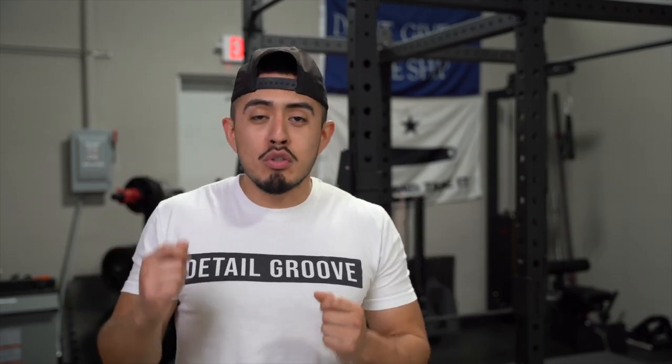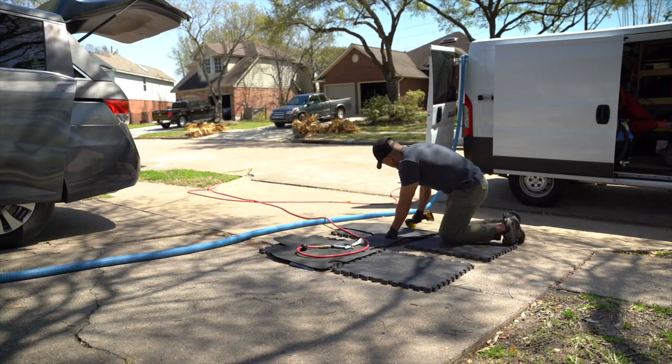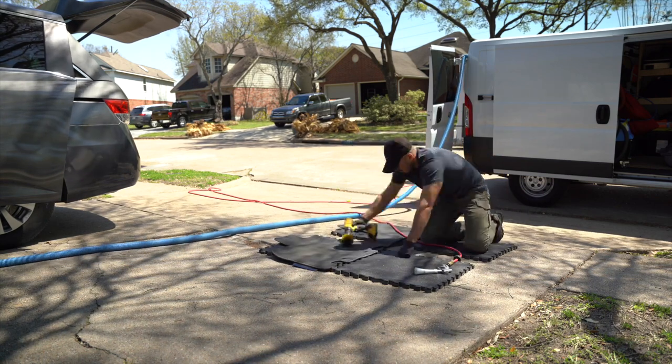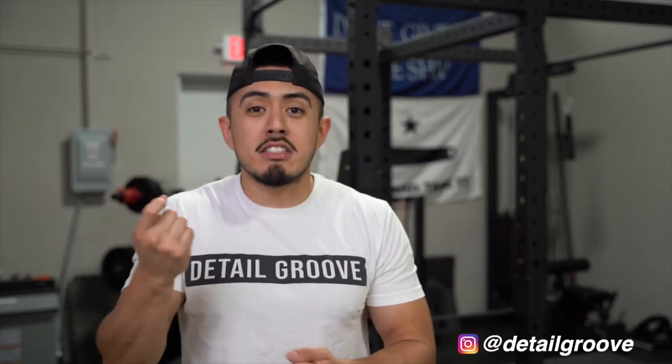One of the most used tools in our business is the DeWalt cordless drill. There's nothing special about DeWalt — you can use whatever drill you want. We just happen to choose that one and we have four of them. Each one has its own separate set so we're not interchanging anything. You can use whatever drill you have, cordless or not, as long as the attachments fit.